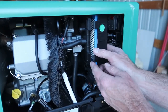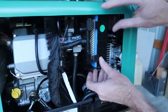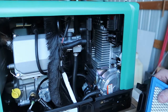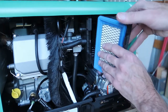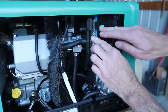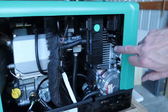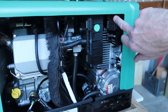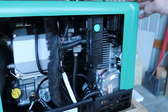We'll go ahead and reinstall the air cover and the air cleaner, and then it just pops into place. Here's our circuit breaker, and then here's our start switch. If you didn't have a remote, this is where you would start it up.